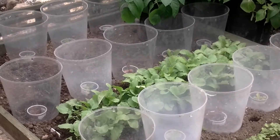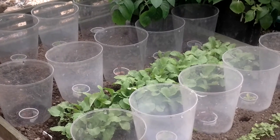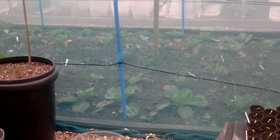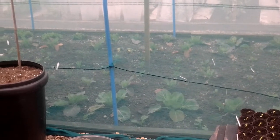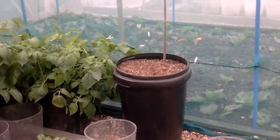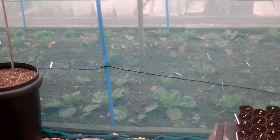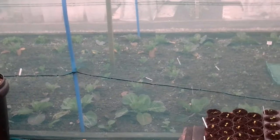Welcome to my allotment, plot 3 in North Warwickshire. Today I'm going to be looking at crop rotation. I'm looking at the four year rotation. It's just a way of making best use of the nutrients in the soil and controlling the build-up of pests and diseases and increasing yields.